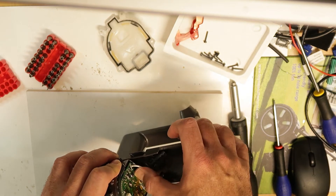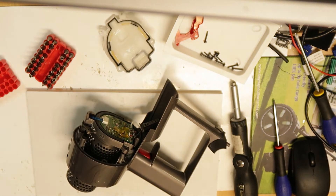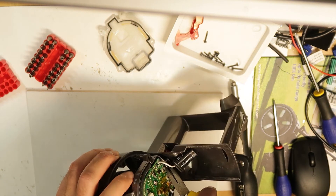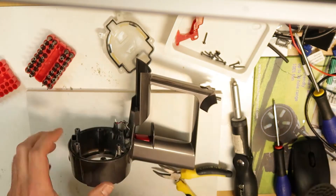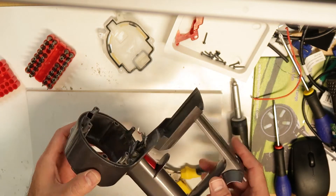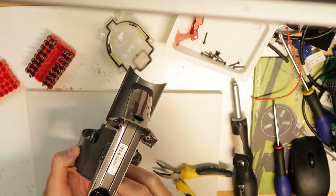You can use a flat plier for this - just a little bit. Now you can take all the motor out. We are now at the place we need to replace. There are additional two screws here and one screw here somewhere.